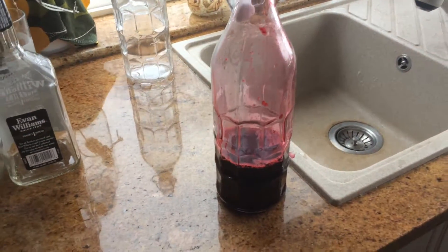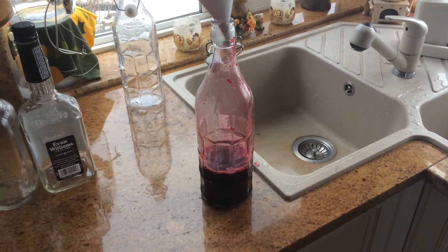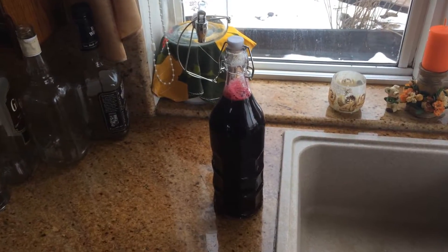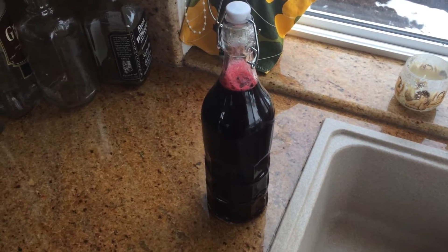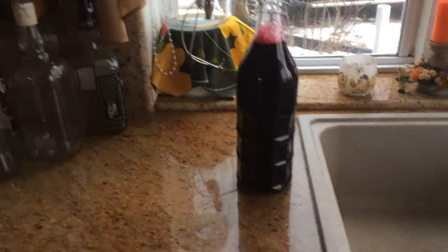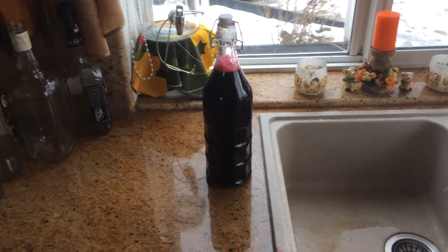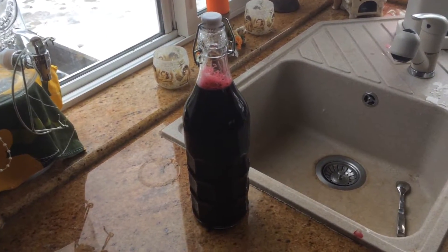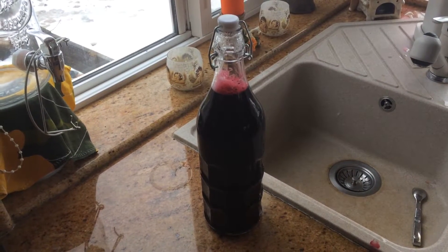Especially when you know this is pure juice — no additives, no sugar, just pure goodness. Here we have the first bottle of black currant juice: one liter of health, one liter of taste, one liter that can keep for over a year.